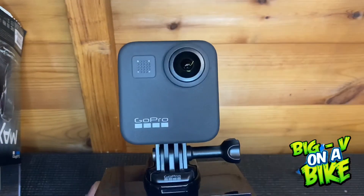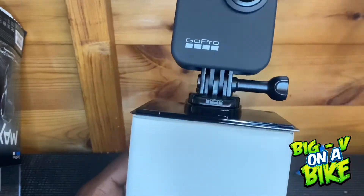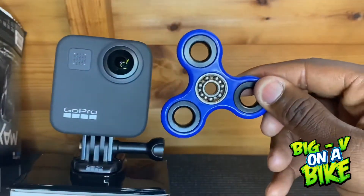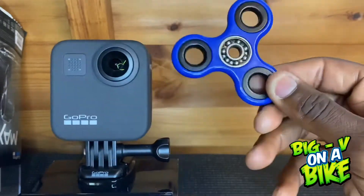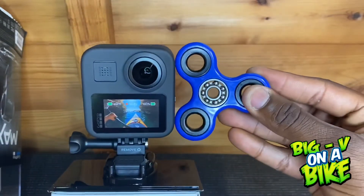It's actually much smaller than I thought — really small. In comparison, here's a fidget spinner, and the GoPro is really, really small next to it. You guys should know what fidget spinners are — they were popular. Yeah, in comparison it is incredibly compact.